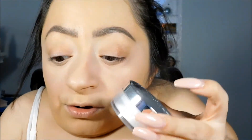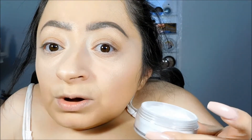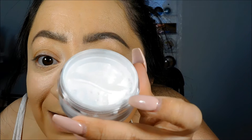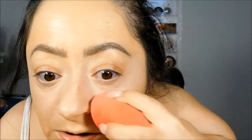Now applying the Becca brightening under eye setting powder. It comes with a little sifter that twists to lock it, but there's so much product on top that the sifter feels a bit pointless. The powder looks like a plain, very bright white powder. I don't think it's meant for baking because it's such a small amount, but we'll see if it sets well.